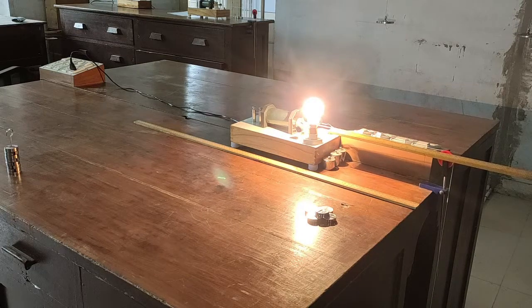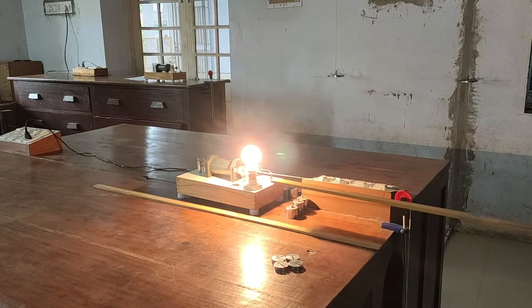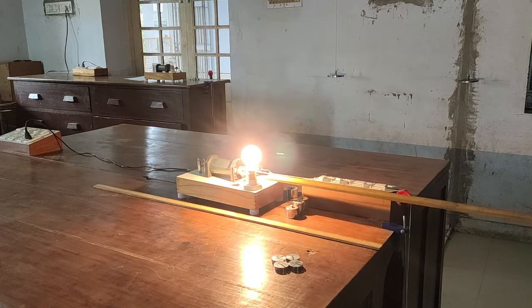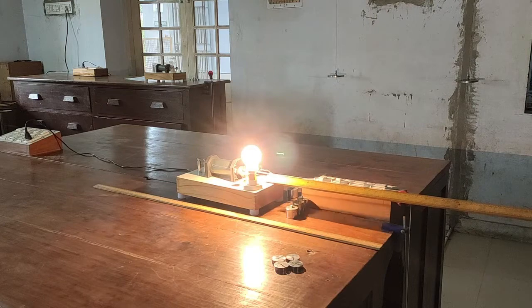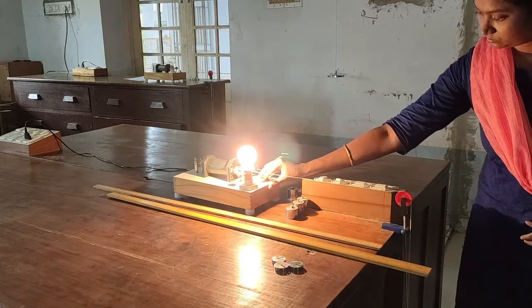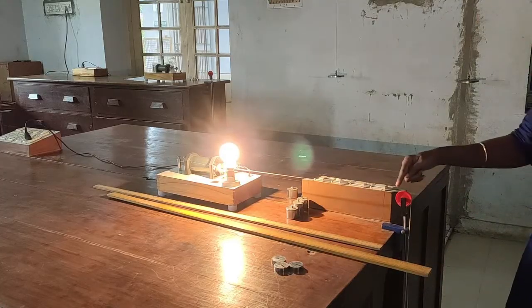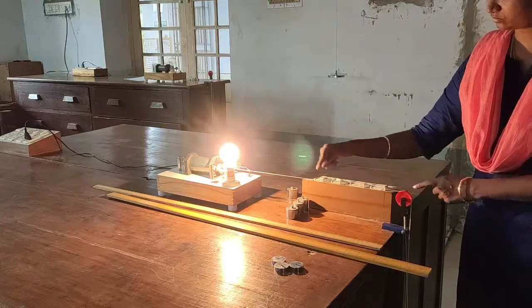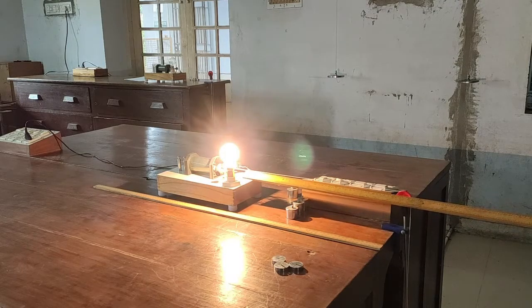For a mass of 50 grams, the length between the vibrating tip and the pulley is observed to be 30.5 centimeters. A second weight is added, making the load 100 grams, and the distance at which we get two nodes and one antinode is 42.5 centimeters. With one more weight added (150 grams), after adjusting to achieve one loop, the distance is noted to be 49.5 centimeters.